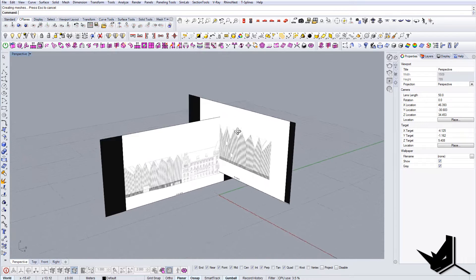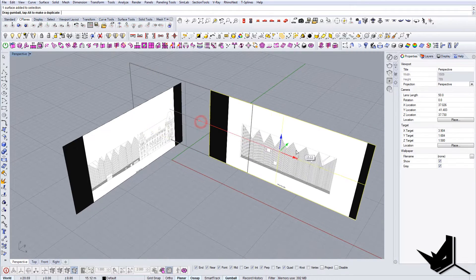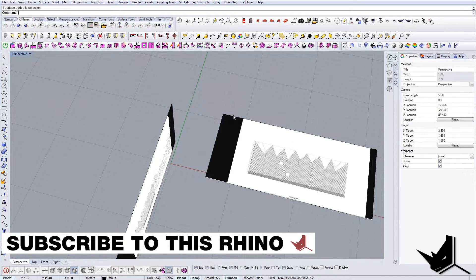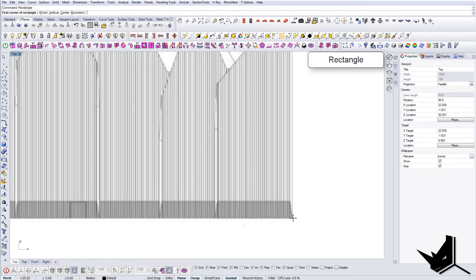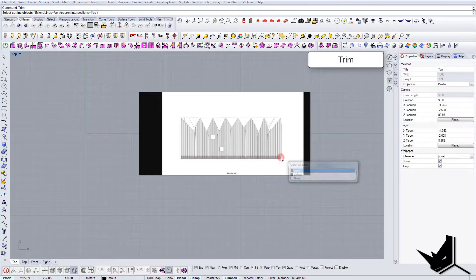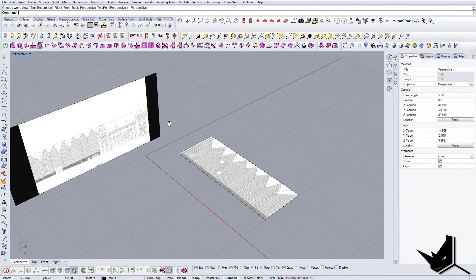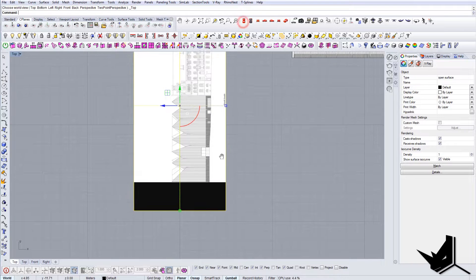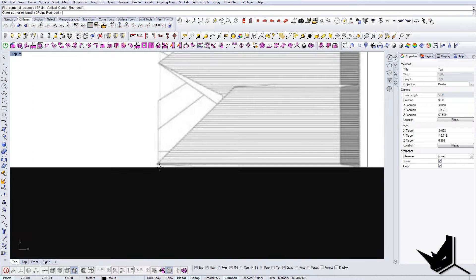Now let's align them. Before I do that, let me show you a cool trick — if you want to get rid of areas you don't need, you can cut them out. Draw a rectangle around just the part you need, use trim, select that curve, and delete the rest. Now you just have the surface showing only our building, which is quite cool. I'll do the same for the other image, starting from this spot.